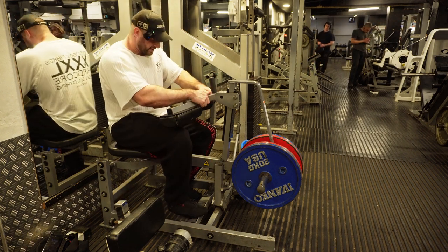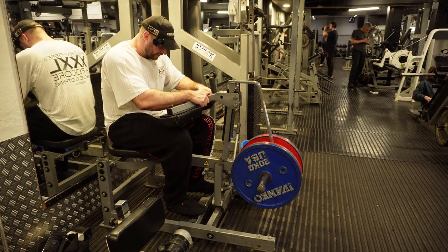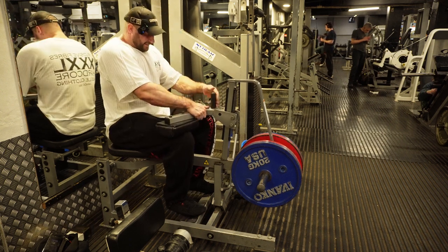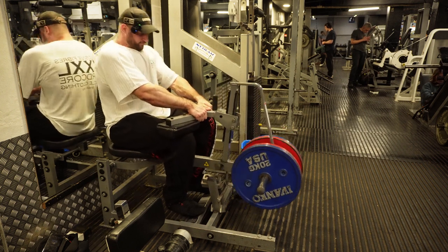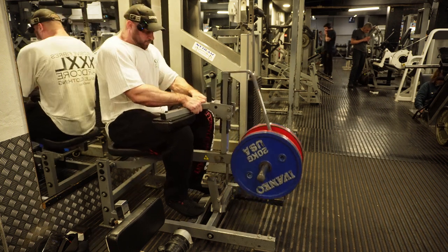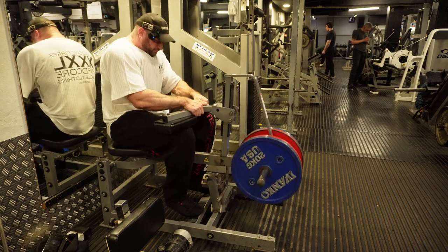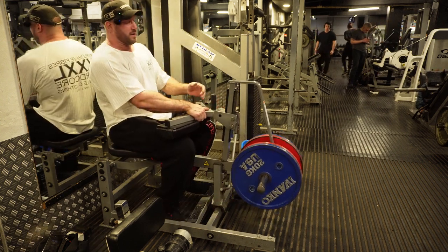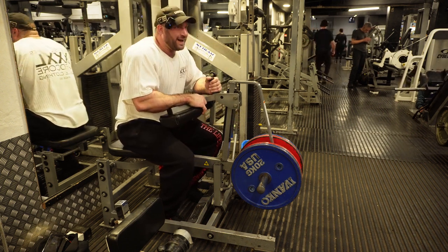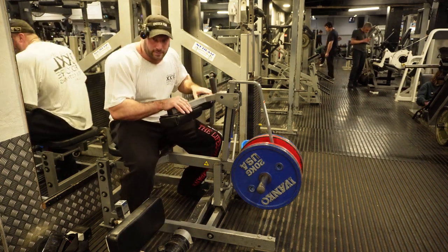That's been working well for me with these exercise choices. I'll do the last set now. I can sort of say that was training to failure.